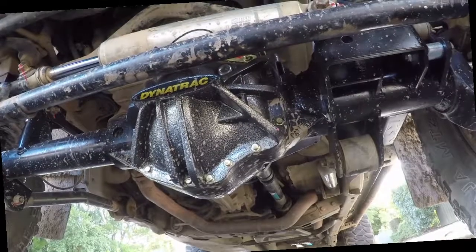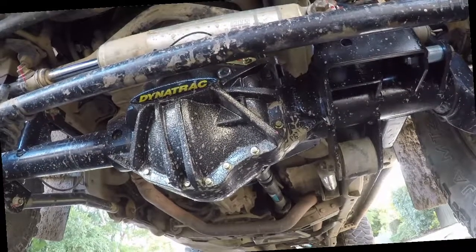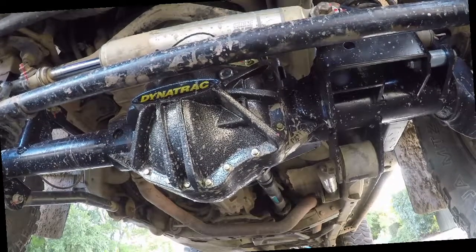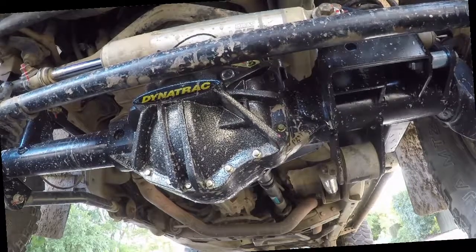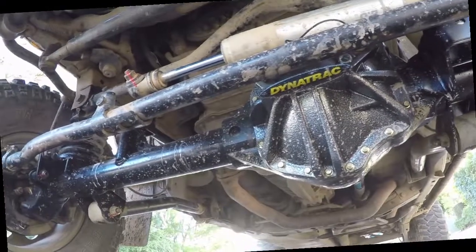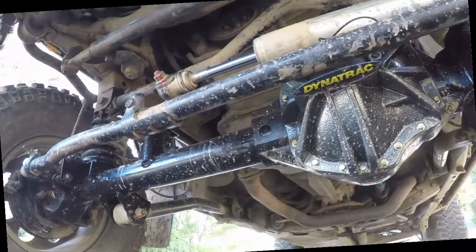Let's talk about how the Dynatrac ProRock 44 addresses these shortcomings. First of all, it's got a much bigger ring and pinion set. You'll also notice there is a much larger axle tube with much thicker walls.